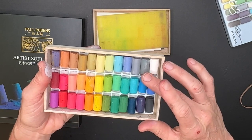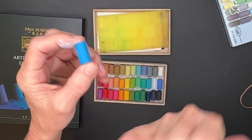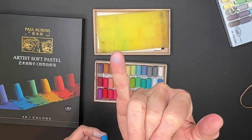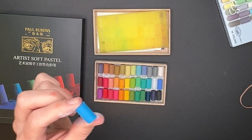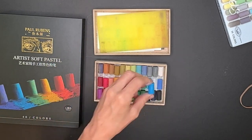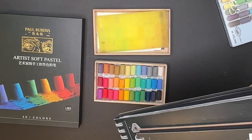I'll just take out this blue one and do the finger test. Do you see that — how there's hardly any color on it? There's a lot of binder. Nothing against these pastels — these are a little bit more similar to a Rembrandt pastel; they're kind of a medium hardness. And they have their purpose.